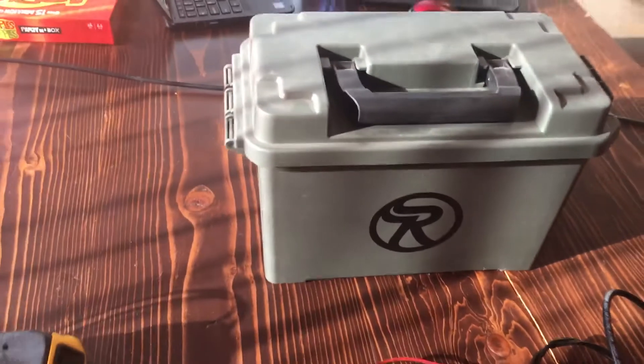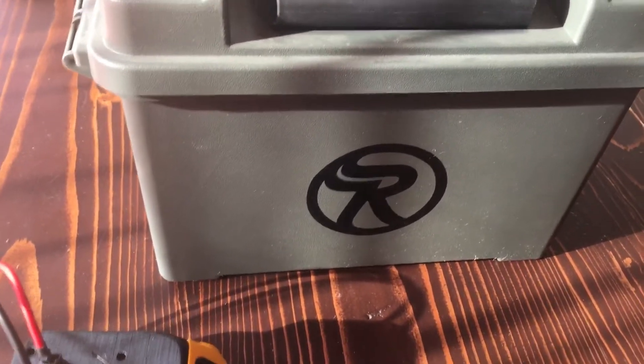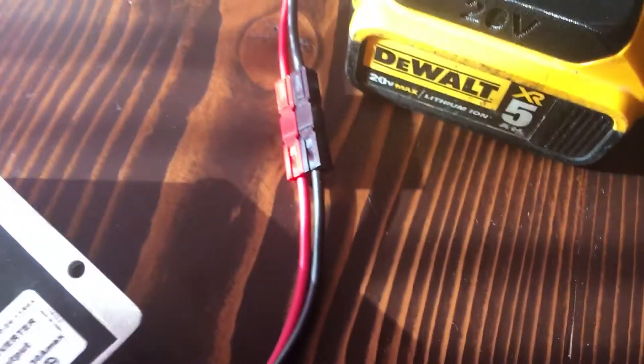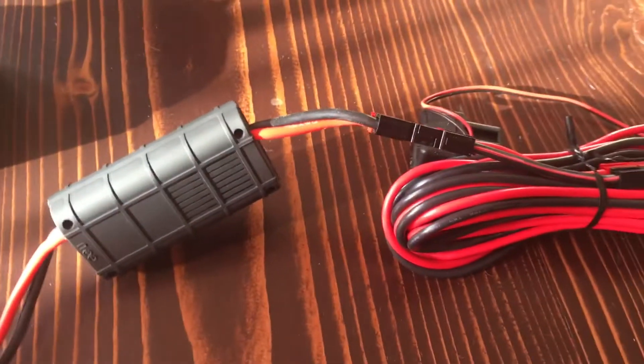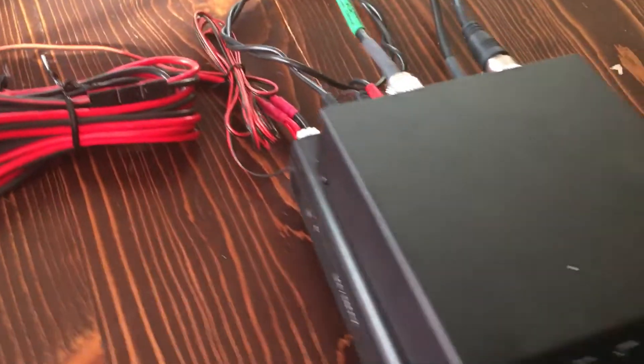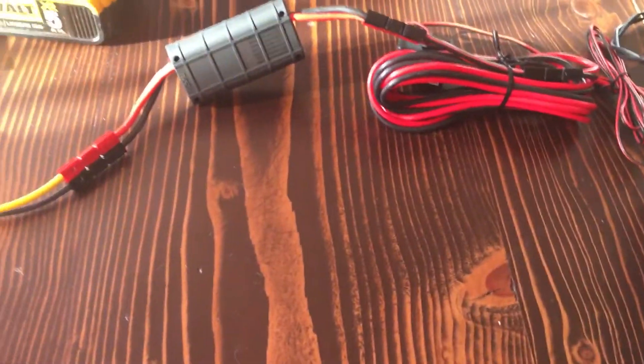I pack up all the power equipment into this ammo can, and I'm going to mount the voltage regulator display on the outside. I'm also thinking about adding a bulkhead for my power pole connectors. I took the time to install Anderson Power Pole connectors on all the ends — once installed correctly, you can't get the polarity wrong. I also have an LDG Z100 Plus tuner and then the radio.